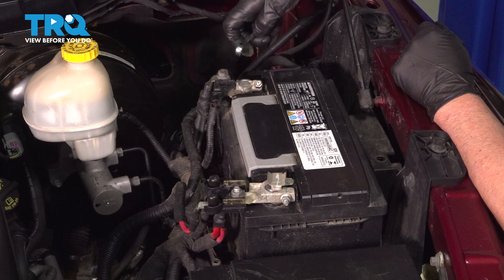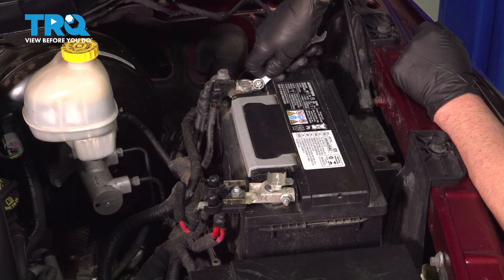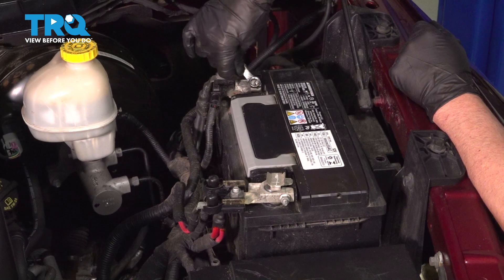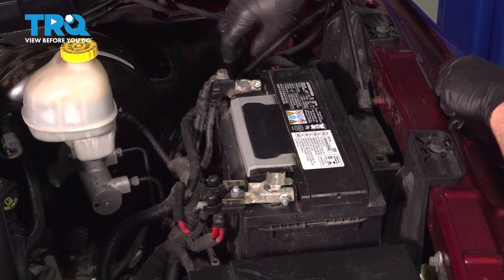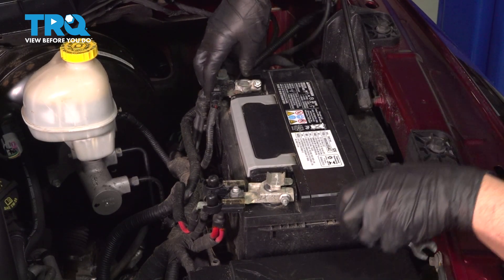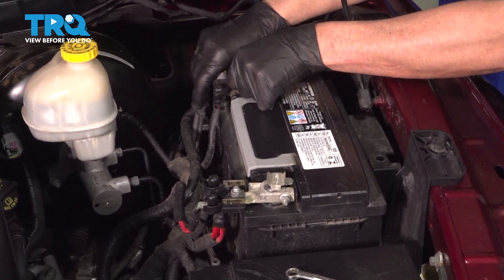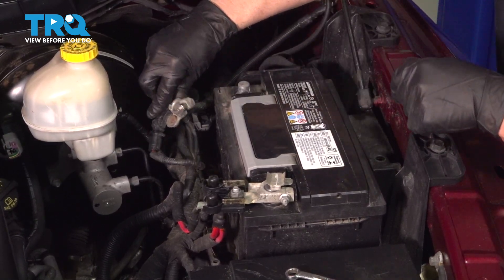We're gonna disconnect the negative side. Use a 10-millimeter wrench, loosen up this nut right here, and grab the terminal, slide it up and out of the way.